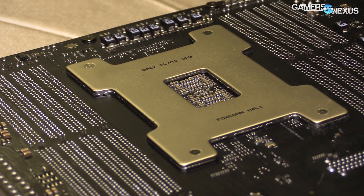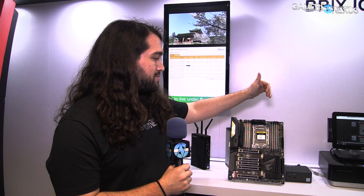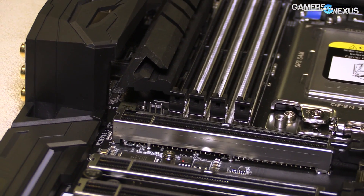International Rectifier is being used pretty much everywhere at this show — we've seen them in MSI, Gigabyte, and EVGA boards. So those are the power components. It will be eight-phase, and then an additional two phases per side for the memory, also using the IR 3553 MOSFETs for either side of the CPU socket.